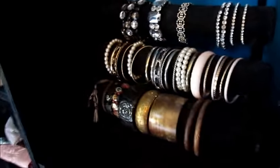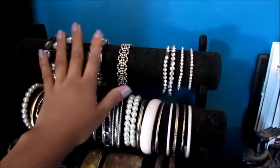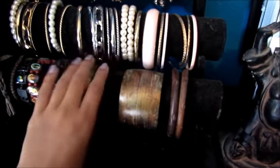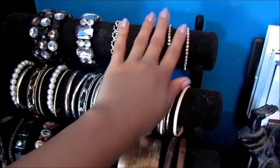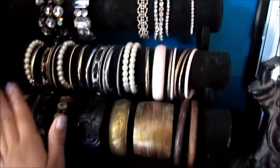For my bracelets, I actually put them on here — I got this from eBay. I don't have that many and it's kind of dirty; I need to clean it and fill it out more. Get my bigger ones on the bottom, and then some of my Forever 21 bracelets right here, and then the gaudy bracelets on top, which I need more of to fill out that space.